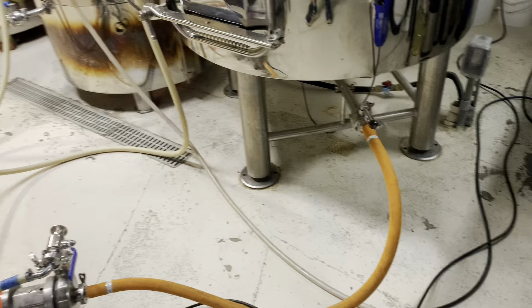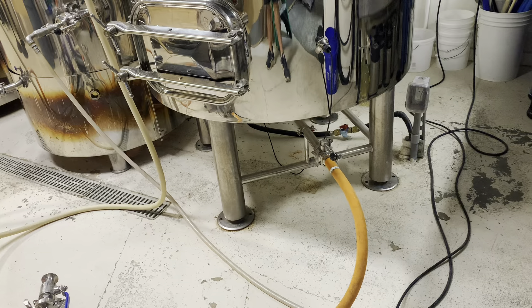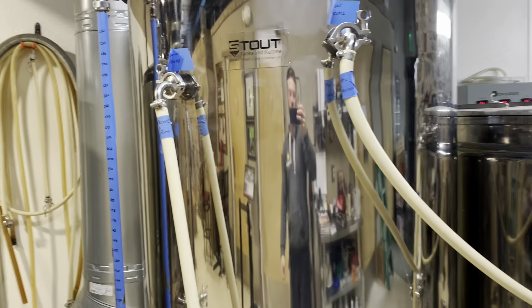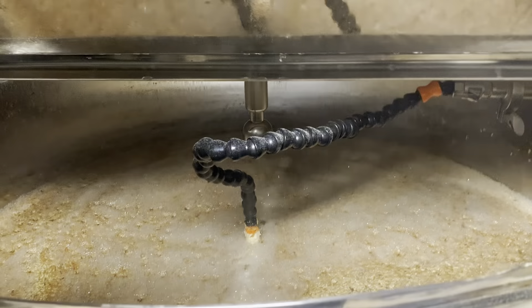Our 60-minute timer is up, so now we are mashing out. With the same setup, we are pulling the wort from the bottom of the mash tun through our false bottom, pushing it through our wort pump, through the HERMS coil, but now the hot liquor tank is heating up to about 176 degrees, which through recirculation will heat this mash up to about 168 degrees over the course of 15 minutes. Once we finish with mash out, we will begin to sparge.